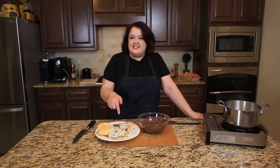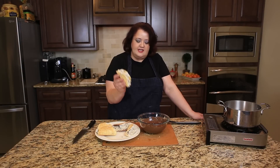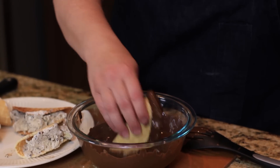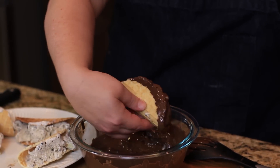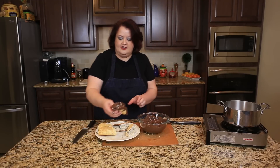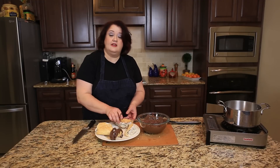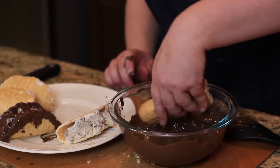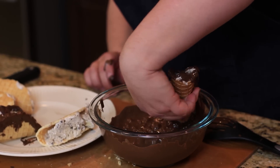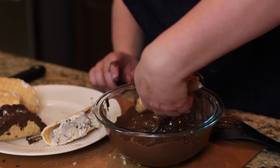I went ahead and put these in the freezer last night so they're nice and stiff. Now we're going to take these and dunk them into our chocolate. We're just going to let these dry here. And here we go — our Choco Tacos. When these dry, we'll come back and show you what they look like when they're all nice and done.